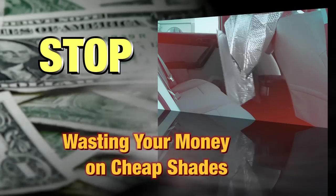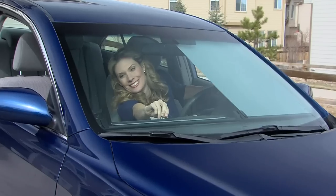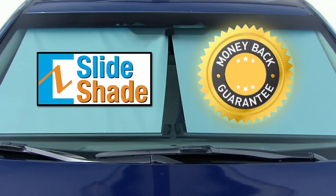Stop buying cheap sun shields that leave your car a mess and often don't get used. Order the Easy Slide Shade today and start protecting your car from heat and sun damage. We guarantee that you'll love the Easy Slide Shade or your money back.